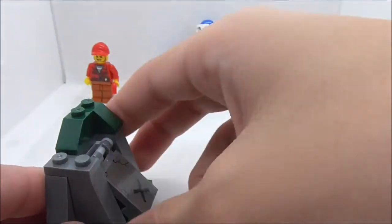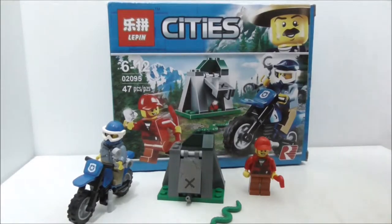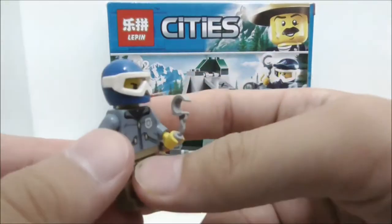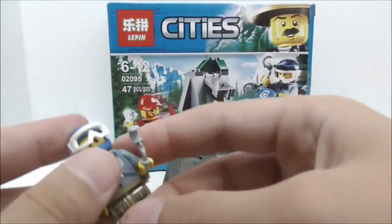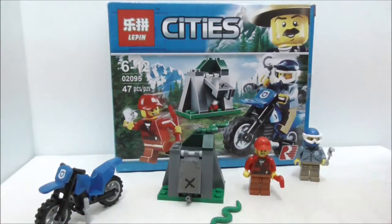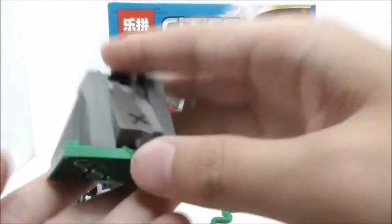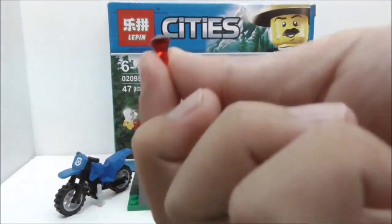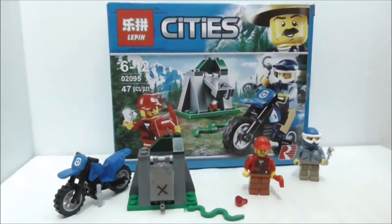Overall for this set, the figures are pretty good — the prints are nice. The only problem is that the police biker's goggles piece very easily pops off, which is a downside. For the builds, I don't think there are any problems. The dirt bike looks cool, the hideout looks cool, and I also like how Leapin did the gem mold and made the mold for the snake.